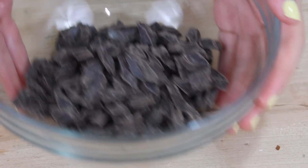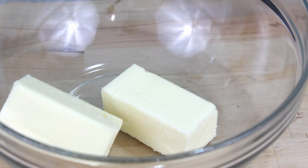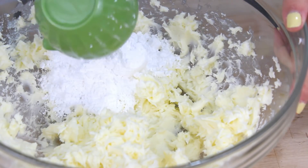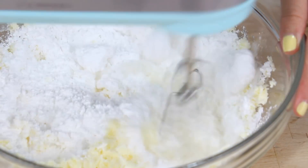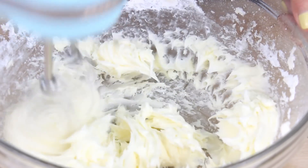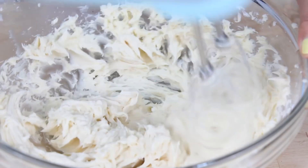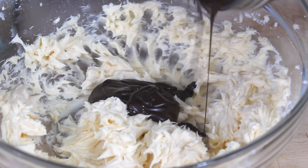While our cupcakes are cooling, let's make the frosting. First, I'm going to melt down three quarters cups of semi-sweet chocolate chips. Then in a separate bowl, you'll need two sticks of softened butter — just get those nice and creamy. Now we're going to add in one and a half cups of powdered sugar. This recipe is great because it doesn't use too much powdered sugar, so you don't get that really stiff, super sweet buttercream icing. Now we're going to add in two teaspoons of vanilla extract and mix that in too.